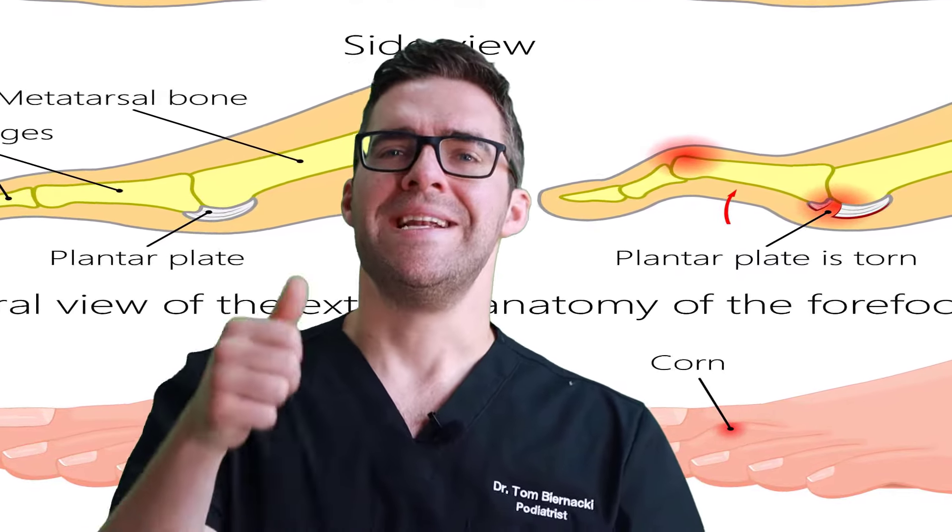Risk factors for fat pad atrophy: number one is health conditions. If you have diabetes, lupus, scleroderma, psoriasis, or autoimmune conditions — especially rheumatoid arthritis — you can lose a lot of fat pad. If you don't have these conditions, that's probably good news. The next risk factor is repetitive damage: being on your feet all day on hard concrete, or running very high mileage like 100 miles a week.